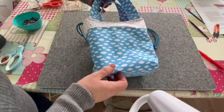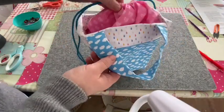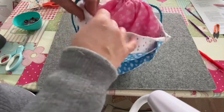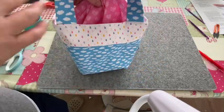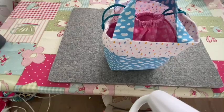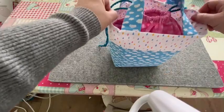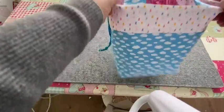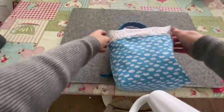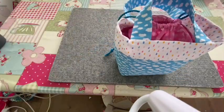And there you have your completed cinch top lunch bag! Here it is all looking beautiful, ready to be used. I'm really looking forward to seeing all your lovely makes. I hope this tutorial was useful for you.